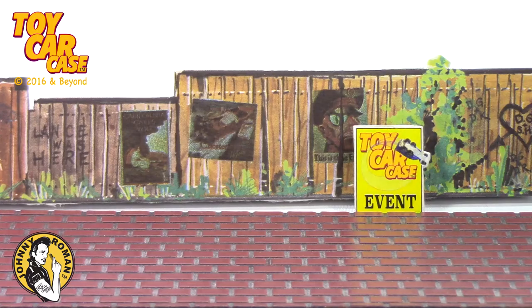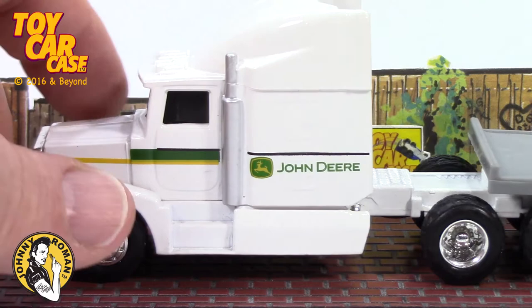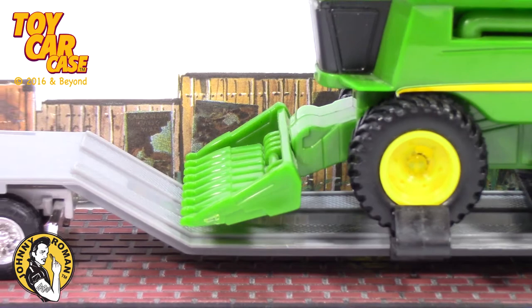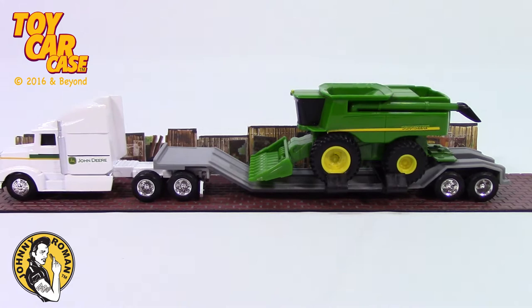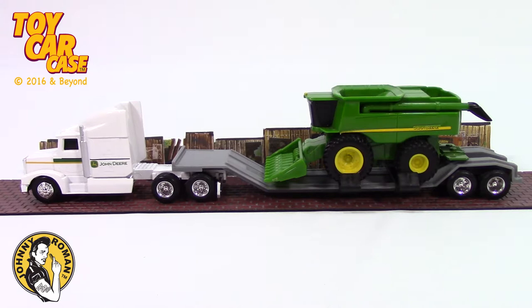Holy smokes, John Deere in the house from Erdo. Look at this big semi-rig — he is pulling a load. Who knew it was fall season already? Let's take a look at this baby. What has he got there? It is a combine! This baby is huge and sweet. John Deere, farmers, we love you guys. Let's check her out.